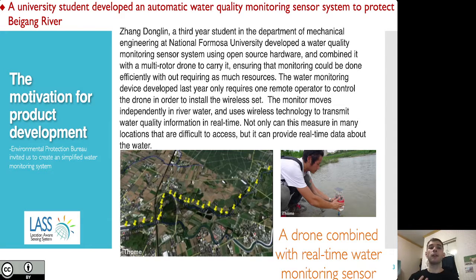There was a popular story at the time about a university student who developed an automatic water quality monitoring sensor to protect a local river. He installed a sensing device — a water box — on a drone, which meant it could be operated remotely and used to gather water data in areas difficult to access on foot. His system was also able to produce much more real-time granular data than existing systems. The Taitung City Environmental Protection Bureau saw this and hoped to create a similar device to monitor water drainage from local factories, fearing illegal drainage activity was taking place. They didn't have the data for it, so they invited us to produce a simplified water monitoring system.